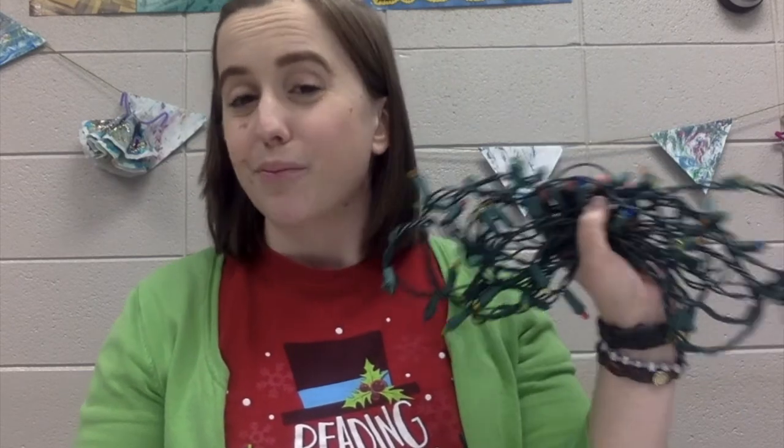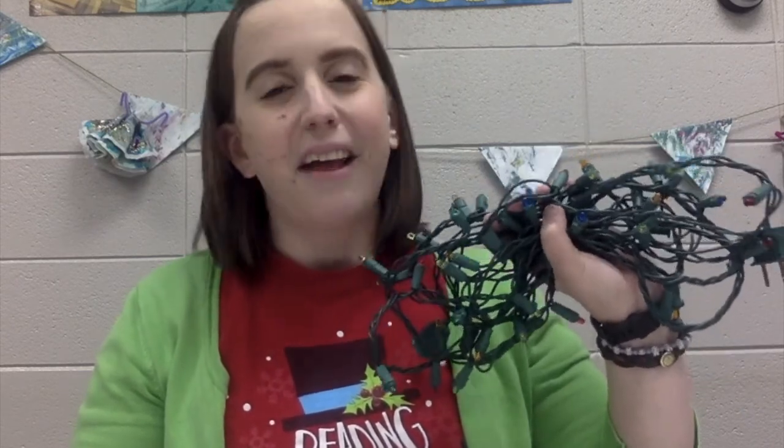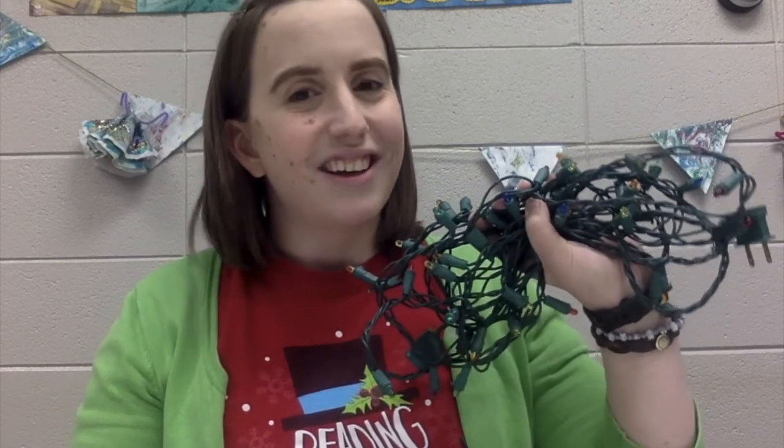Hi everybody, it's Miss Jessica from the Tech at Lowell Branch Library here to share another STEM activity with you today. We are going to be having some holiday themed STEM fun and learn a little bit about electricity and circuits.